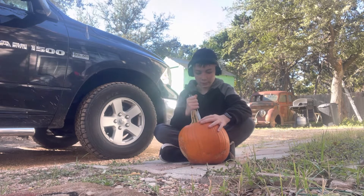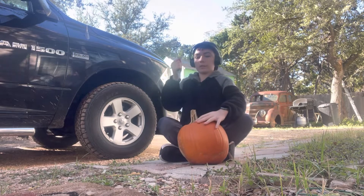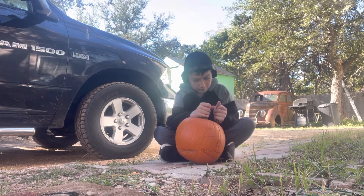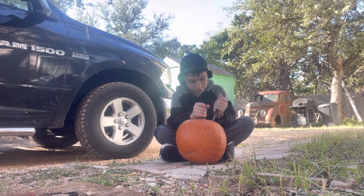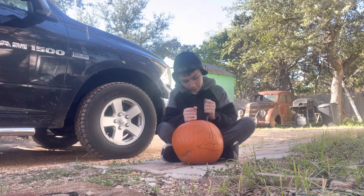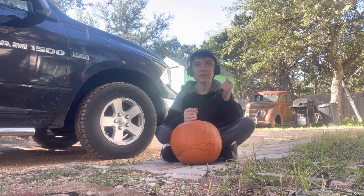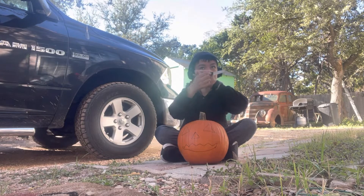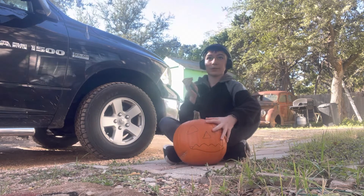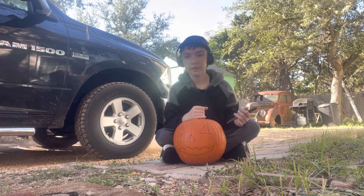I need to be very careful with this thing because this thing could stab me right now. My mom is helping me out and telling me what to do so I know how to carve a pumpkin. This is the first time me carving a pumpkin and making a video about this. It's getting so much gunk on it — I'm trying. I need to be careful with this thing, it's pretty heavy. It's been three minutes since I've been recording.